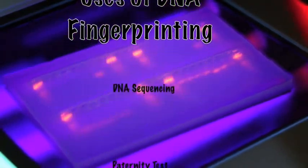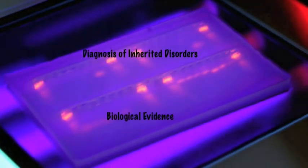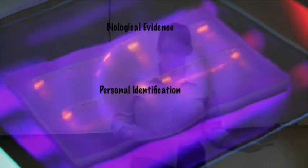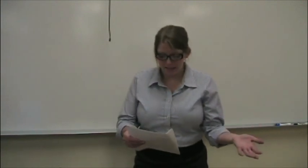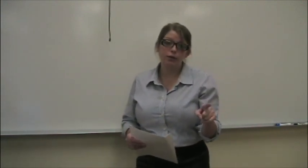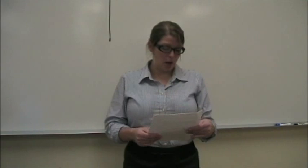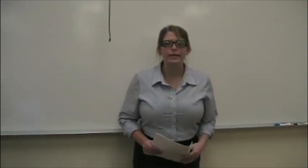DNA fingerprinting has become invaluable in labs across the world. There are thousands of reasons to use a micro pipette, so you need to make sure your technique is perfect. This technique is used in many professions, especially the medical field.